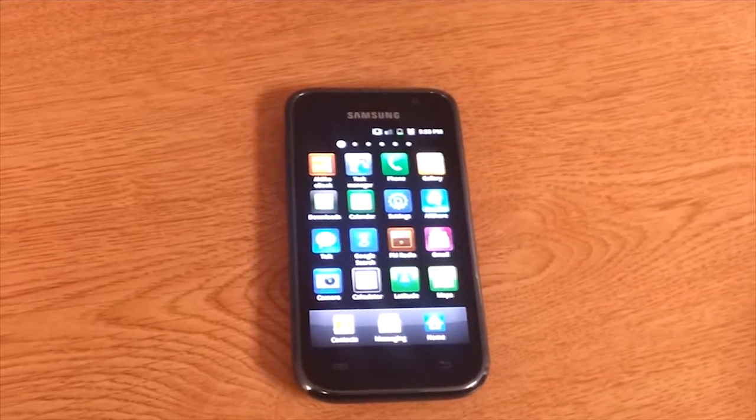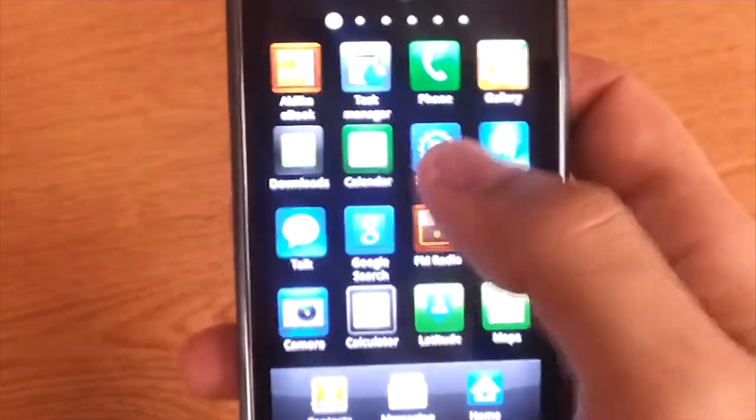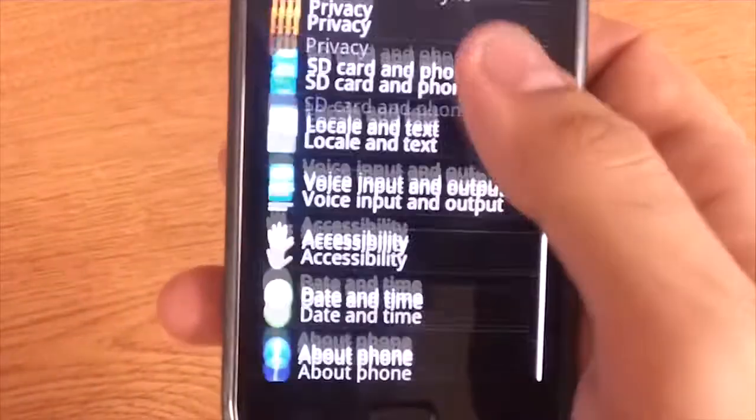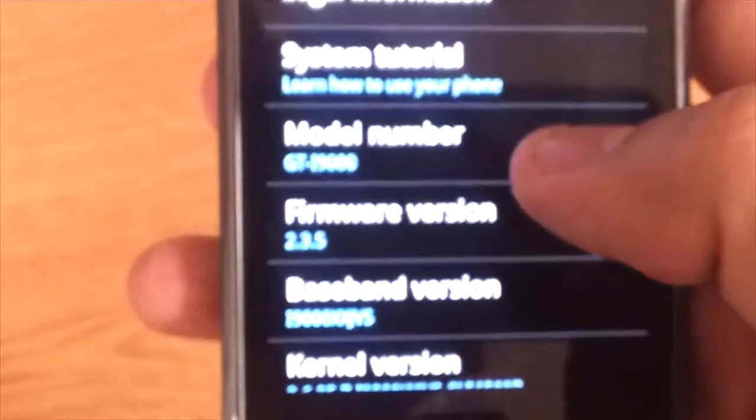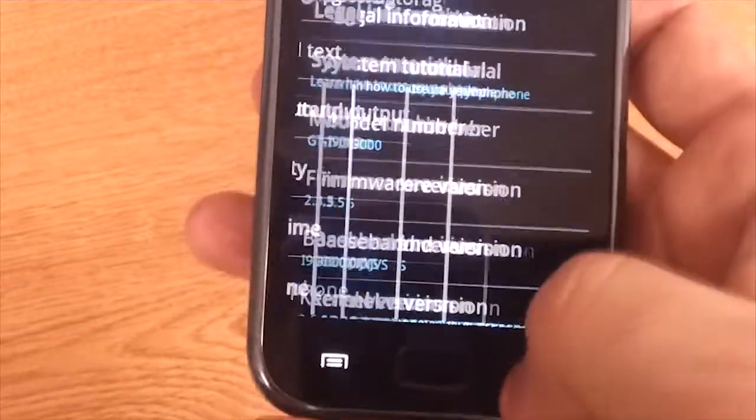Hello, MetalNinjaJesus here, and I'm going to show you how to put Ice Cream Sandwich on your Samsung Galaxy S Vibrant. Now first we're just going to confirm what firmware we've got — I just want to show you what we're working with. As you can see, it's 2.3.5, not provided by Bell, but obviously I had to go ahead and download a ROM for that.